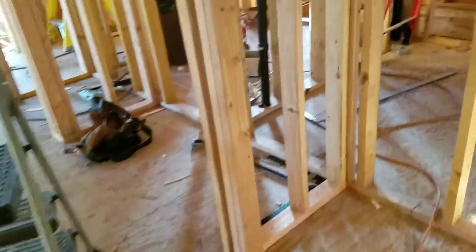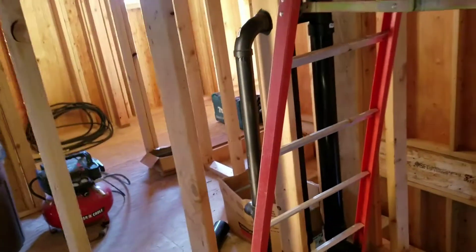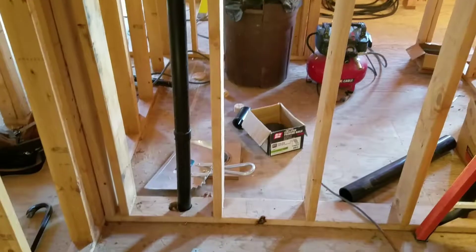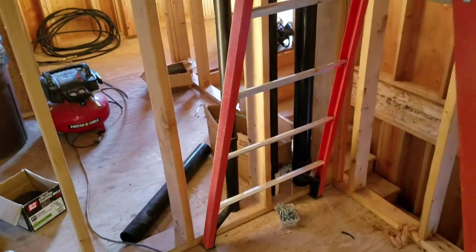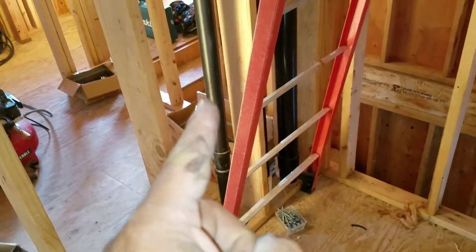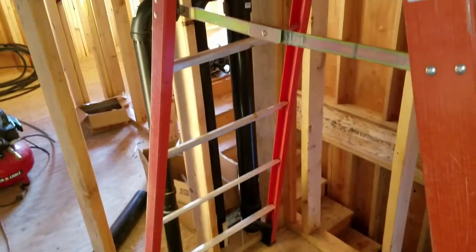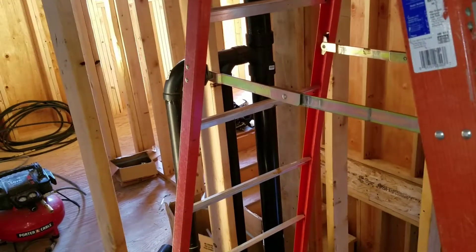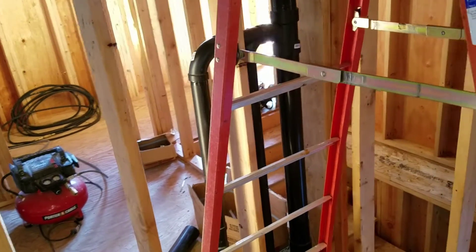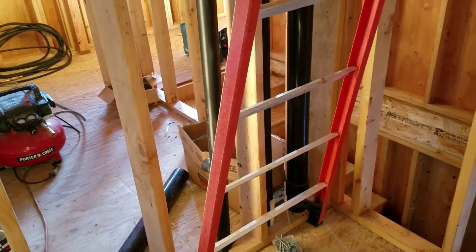Most of our plumbing is wrapped up now — that finishes up all the drain pipe. There's the three-inch main stack there. This is another toilet vent here. The pipe here is for the bathroom sink upstairs. And the pipe there is the vent for a sink down in the garage. The vent comes all the way up here so that it is above any potential water backups.